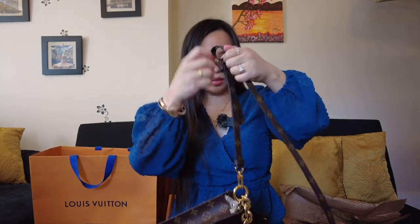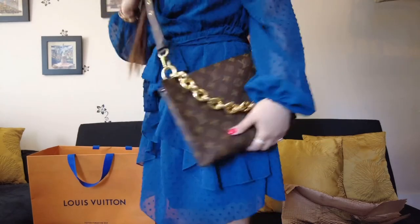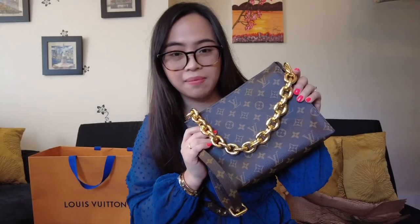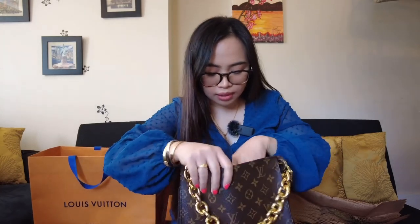Here's the shortest length. So there you have it, guys. This is my Toiletry Pouch 26 that I turned into a crossbody bag. You can put a lot of things in here.